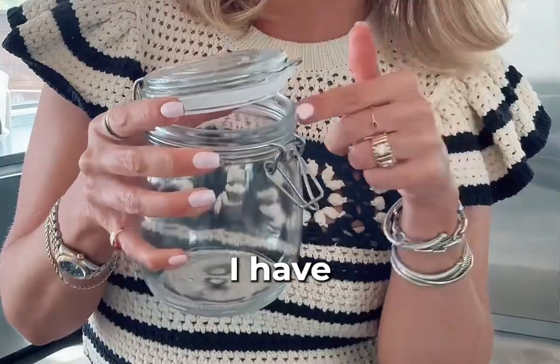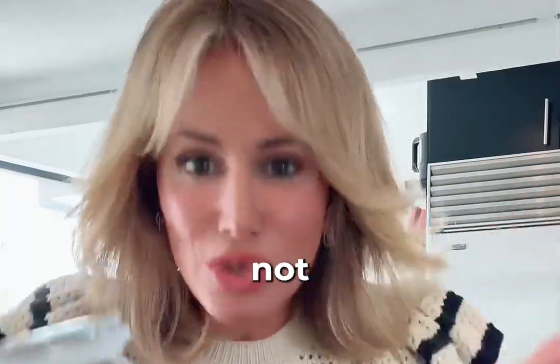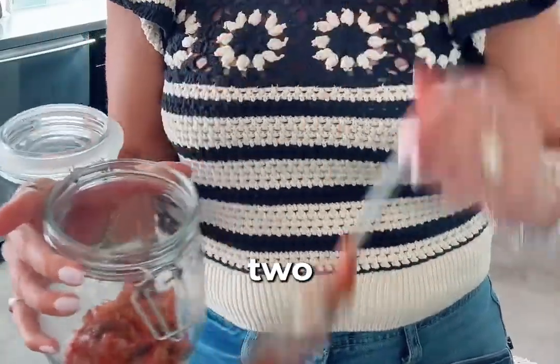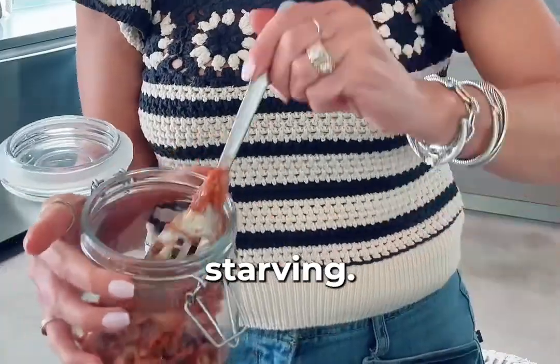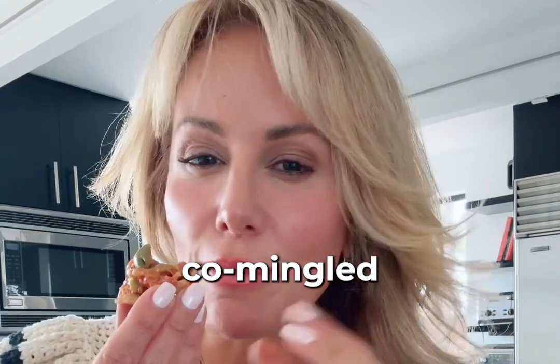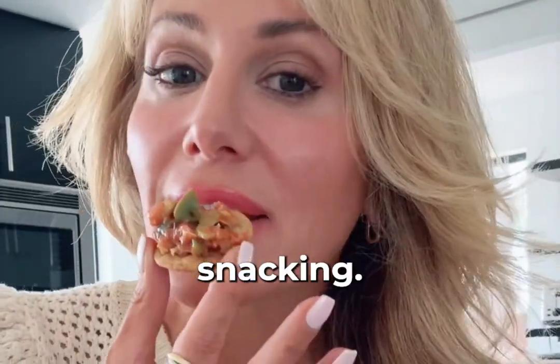Get yourself some mason jars — I have these ones linked to my Amazon shop because the lids are attached. This will store in your refrigerator for up to two weeks. It is the best snack when you come home from work and you're starving. Let it sit in the fridge for an hour or two before you eat it, because it all gets combined and yummy and better the longer it sits. So good. Happy snacking.